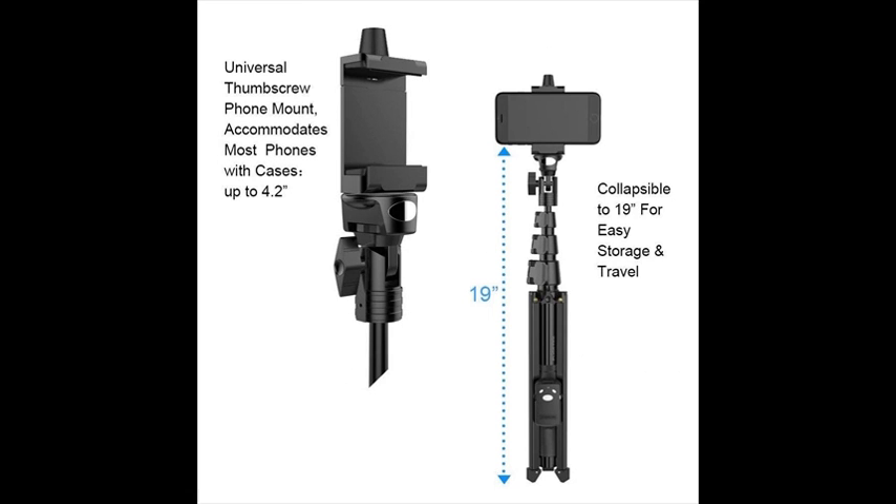Universal Thumbscrew Phone Mount accommodates most phones with cases up to 4.2 inches. Collapsible to 19 inches for easy storage and travel.